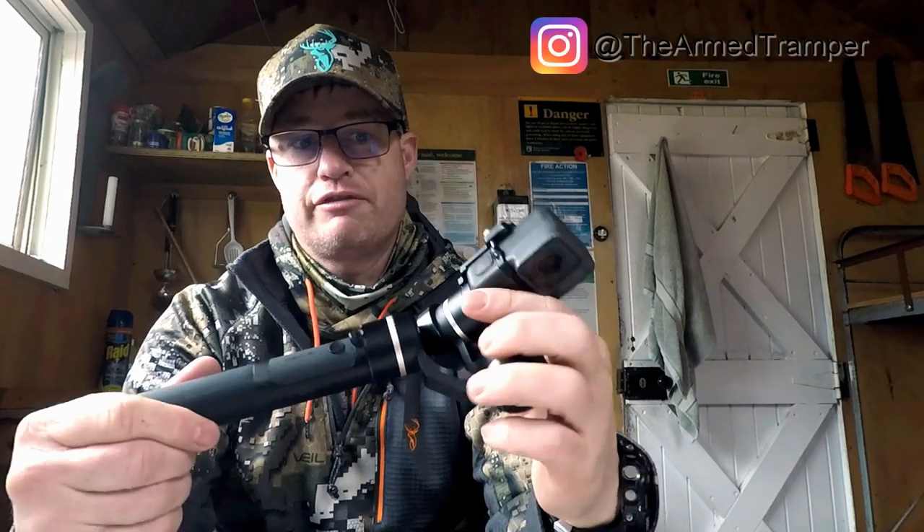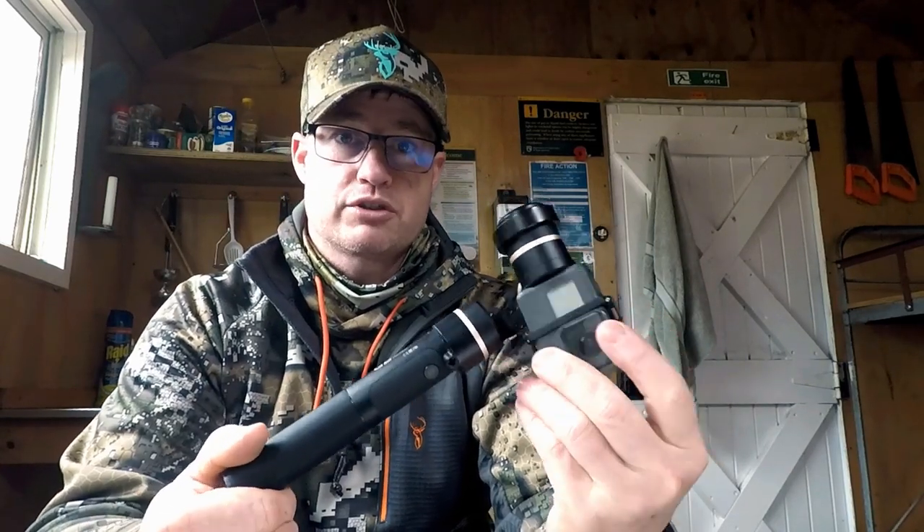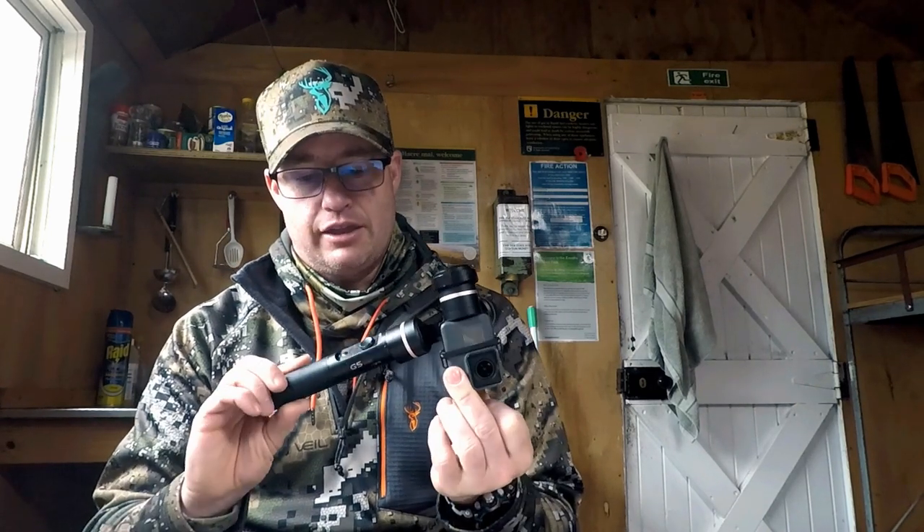Hey team, you'll have noticed that some of the footage we shoot in the field is really, really smooth and today I wanted to talk about how we pulled that off. This is a Beutec G5 GoPro gimbal and I went with this model because it's rainproof, so all my cameras are completely waterproof and this means I can run around in the rain.